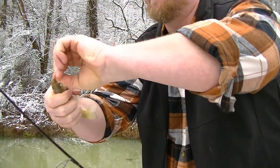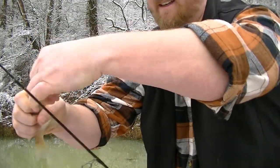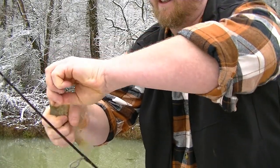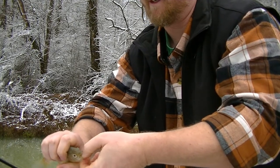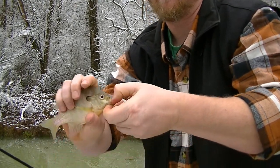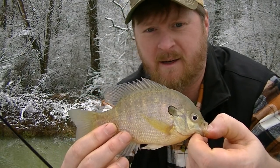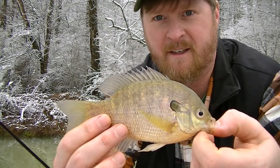Right at the top of the mound — excellent. Get that hook out of him. There we go — got a piece of his lip, just a little guy. Isn't that pretty? I like winter bluegill — they get that real purple color on them. That's a lot of fun right there.